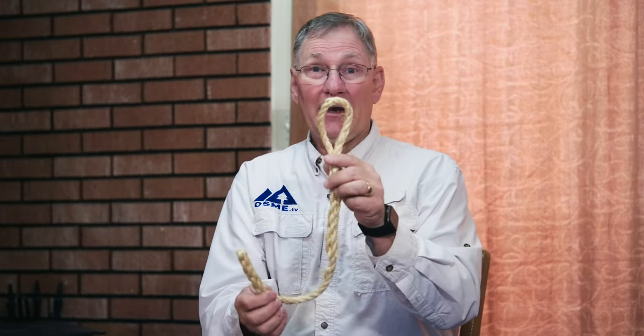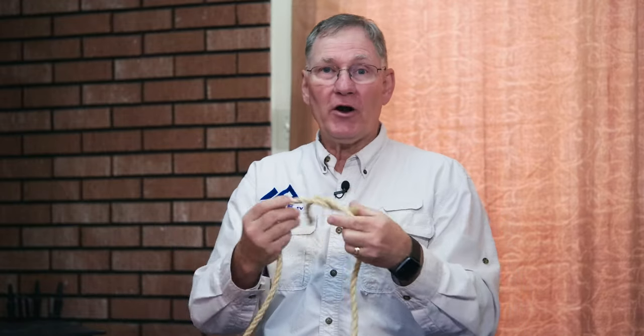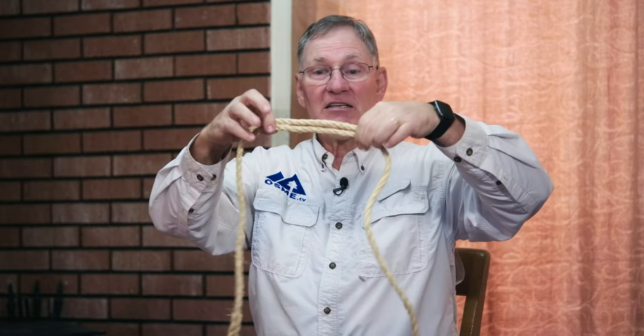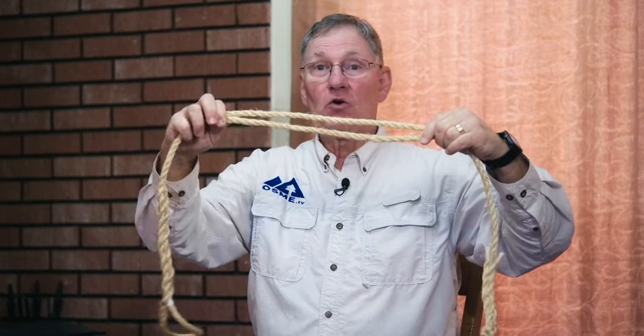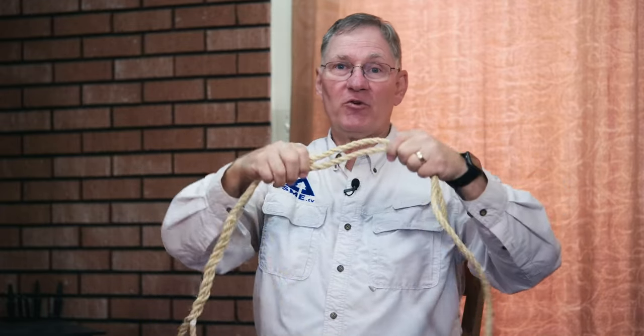Welcome back to Outdoor Skills Made Easy. In previous videos, we showed how to do an end splice and an eye splice, which are very handy. But today, what we're going to do is show you how to attach two ropes together with a splice. Rather than just tying a knot — maybe a square knot or a surgeon's knot — we're going to show a short splice, which will be seamless, or a long splice, which is used for something that has a heavier load and you'll want more friction between the two ropes.